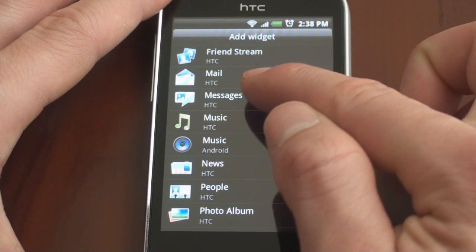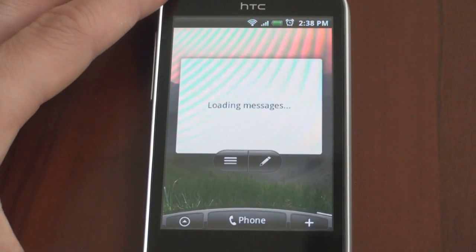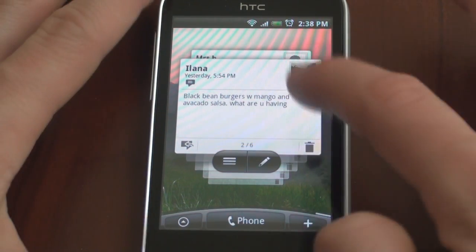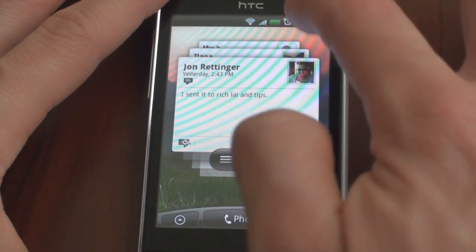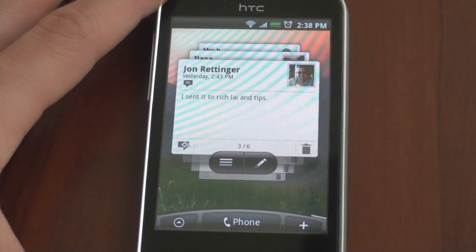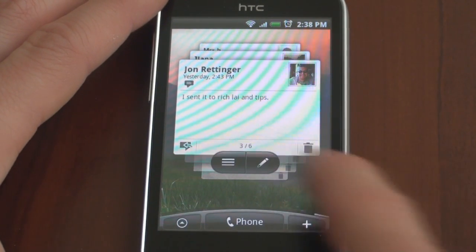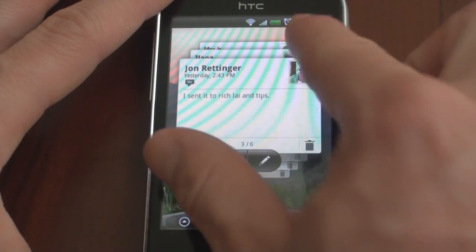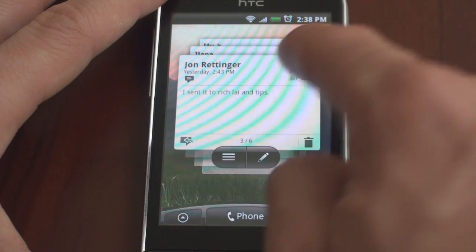Here's the messages widget — this is brand new. It lets you look into your text messages and you can just flick through your messages very elegantly. You can tap on one to view it in full screen, or you can make a new one by tapping on the little pencil icon. Very awesome addition — this is one I'd probably want closer to my center area so I can get to it within a quick second.